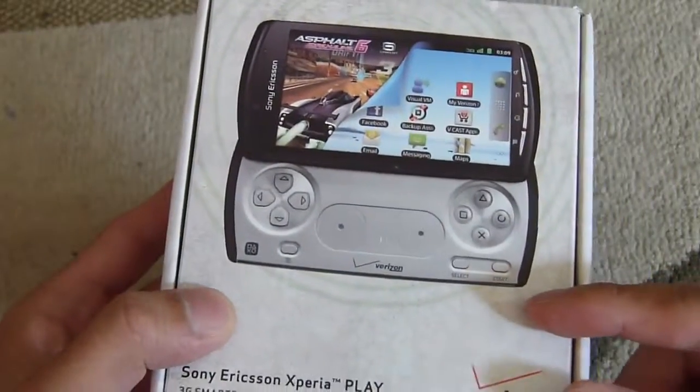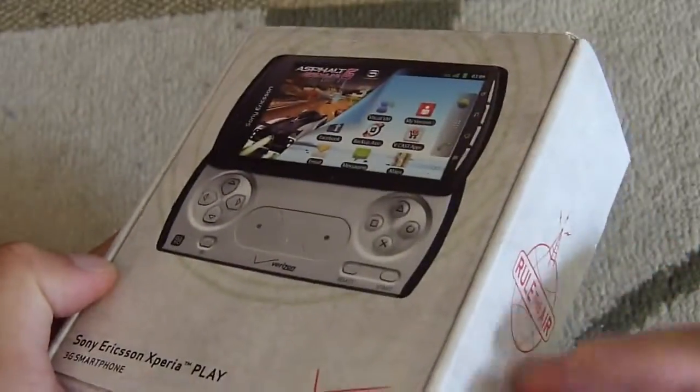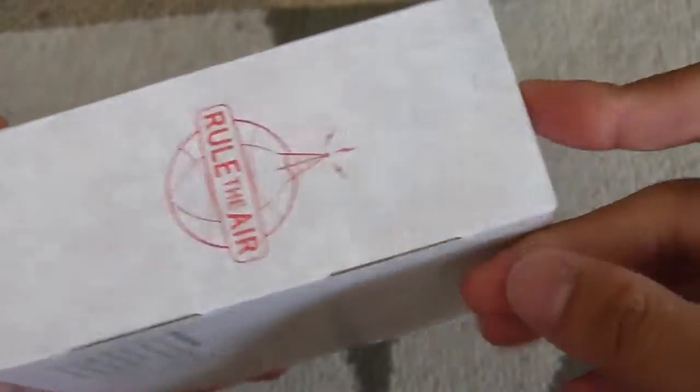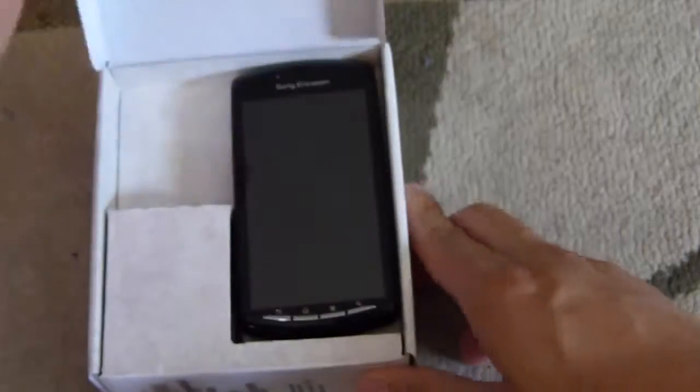We reviewed this unit not too long ago — the GSM version of it. So we'll just do a quick unboxing and show you the contents and, of course, a little bit about the handset. The packaging is pretty much straightforward Verizon. You've got the Rule of the Air logo, Sony Ericsson branding at the bottom, and you can tell right there on top: PlayStation certified. No specs whatsoever on the packaging, and the contents are just shown on the back.